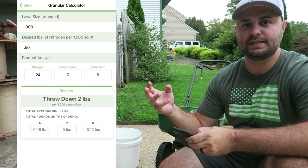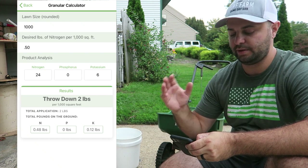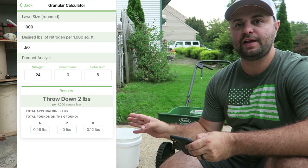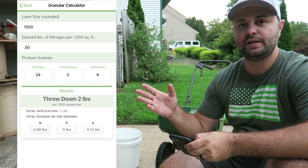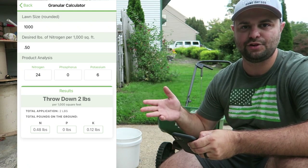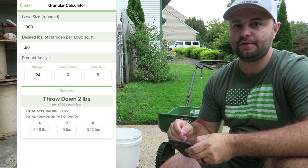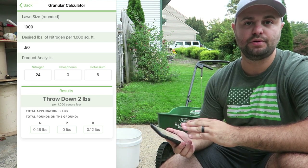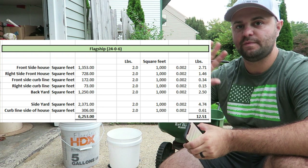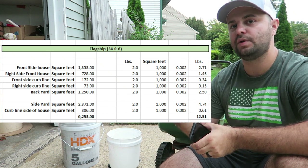So for instance, as you can see here, I put in 1,000 at the top for every 1,000 square feet. Then at the bottom I put 0.50 for half a pound of nitrogen — that's what I'm looking to put out per week. The product analysis for flagship is 24-0-6, or you could put in whatever your product analysis is. If you're doing a Lesco, you can put in their product analysis — I think theirs is usually like a 30-0-4 or something like that. You just hit the calculate button and as you can see, I'm going to be throwing down two pounds per 1,000 square feet. I put this into an Excel spreadsheet because I have all the different sections of my yard mapped out for square footage, and I just divided out the two pounds for what I need for each section.